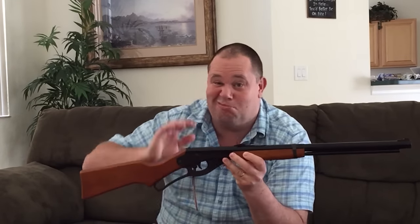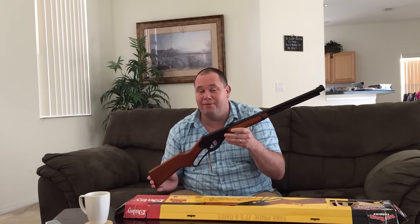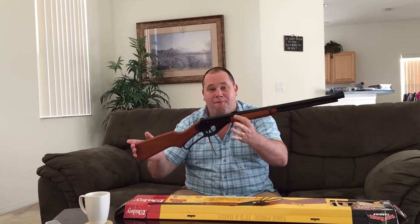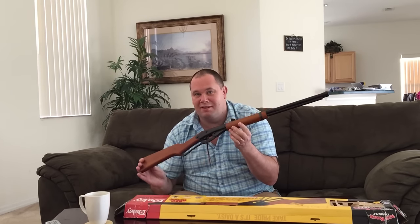You're going to say to me, 'That's a toy, looks like a toy gun.' You're wrong — you're very wrong. This is not a toy gun. What is toy is the price. This is $40 — $39.99 plus tax. In equivalent British pounds, that's about 30 pounds.